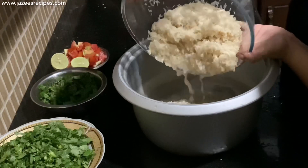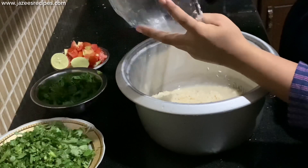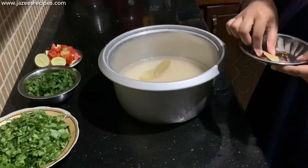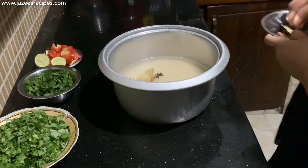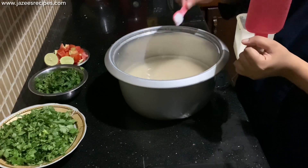Start by cooking the rice. Here I have taken one kilo basmati rice — I have washed and soaked it for 30 minutes. Add enough water, then add two bay leaves, star anise, cinnamon stick, cardamom pods, cloves, and salt as needed. Give a good mix and cook the rice up to 80 percent.